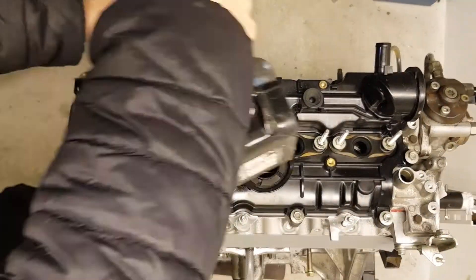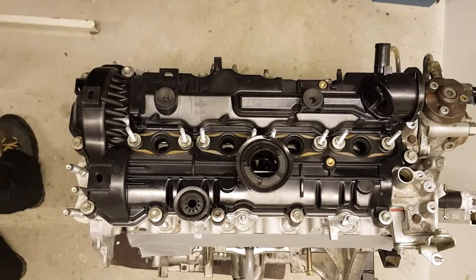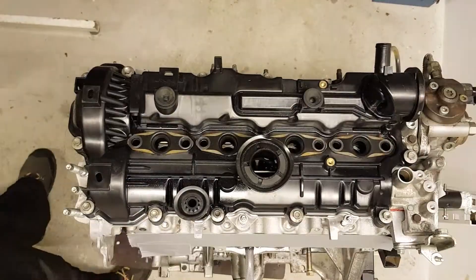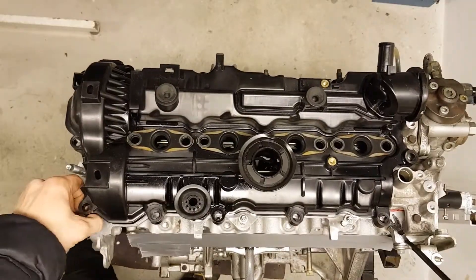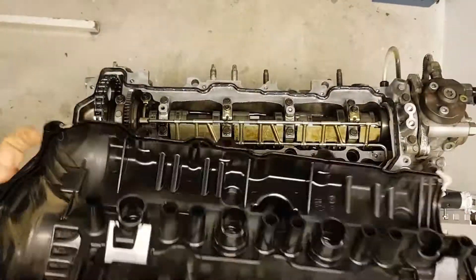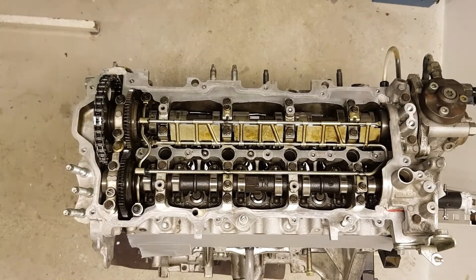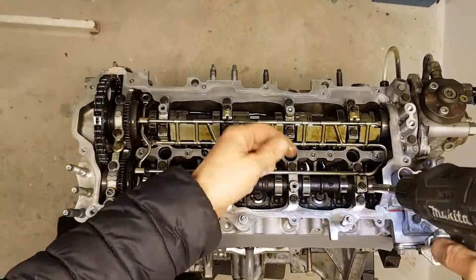Remove the valve cover — reassembly tightening torque is 10 Nm and injector bolts 8 Nm. Take out the oil shower pipe fastened with 6 bolts; later on tightening torque is 10 Nm.